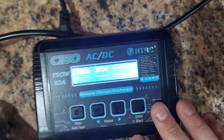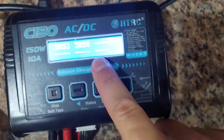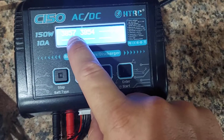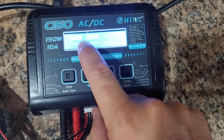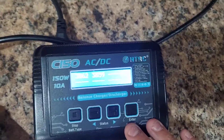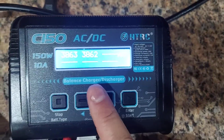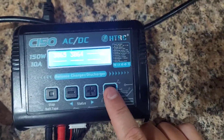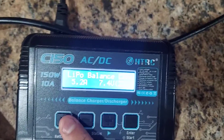You want all your cells to be within about 10 millivolt units of each other — for example, 3.54 and 3.56 is great. If one cell is at 3.870 and another is at 3.830, you definitely need to balance charge. If they still aren't close after a full balance charge, you could have cells going bad. They should always be within about 10 units of each other.